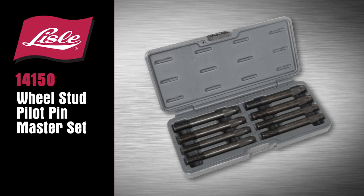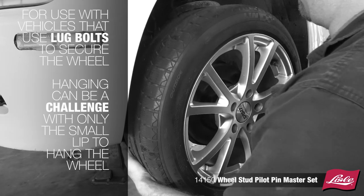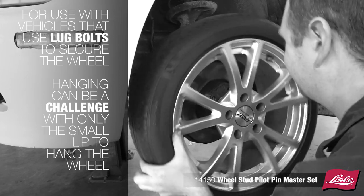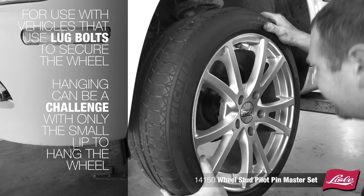Introducing the Lyle 14150 Wheel Stud Pilot Pin Master Set. This tool is used with vehicles that use lug bolts to secure the wheel to the hub. Hanging the wheel can be a challenge with these cars, as you only have the small lip of the hub to balance the wheel.